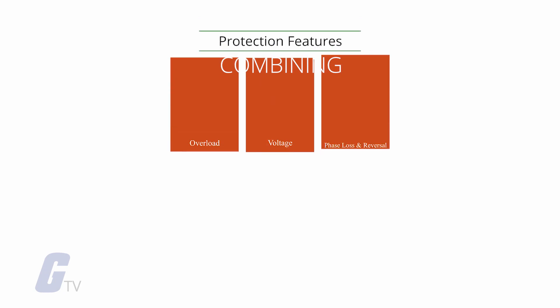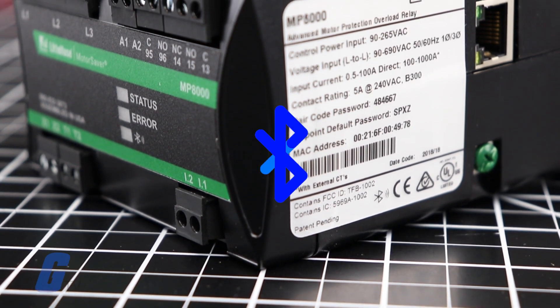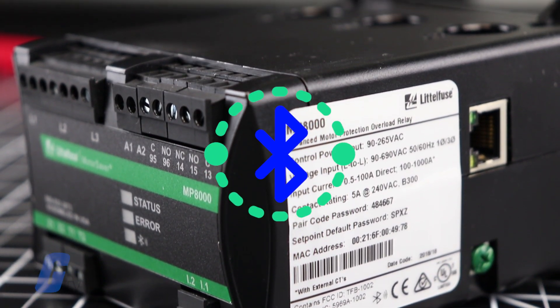Protection features are plentiful, combining overload, voltage, phase loss and reversal, voltage and current unbalance, power monitoring, and under-load capabilities into one combined package. In addition to Bluetooth for use with the LittleFuse app, other communication interfaces include Ethernet.